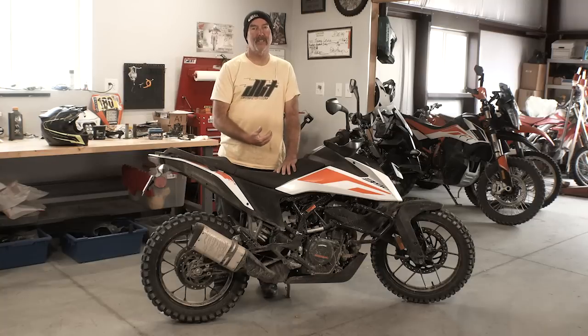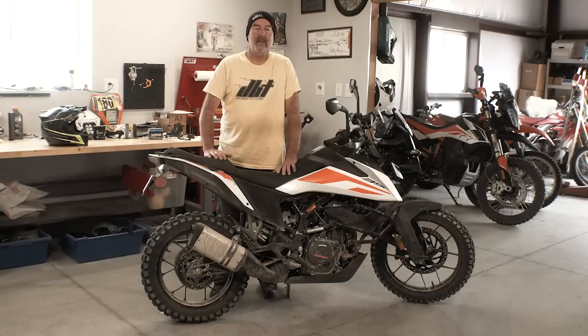An expert rider is going to want more, and a really good rider will feel how much potential there is in the motor. I'm sure the aftermarket — and maybe if we have this bike a little bit longer — we'll find a way to squeeze a little bit more out of it.